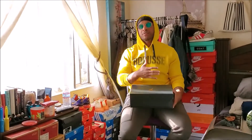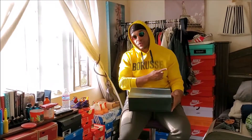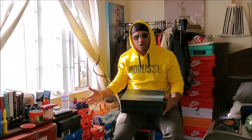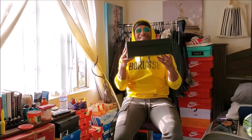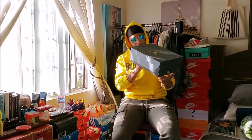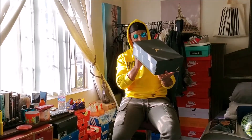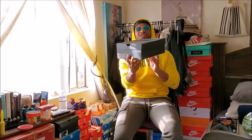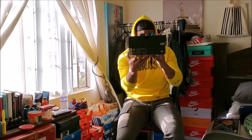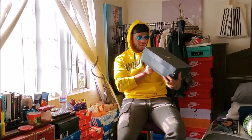Pretty much people's best Jordans are always the Jordan 1s or the Jordan 3s. So the best of both worlds will be in this box. We got Air Jordan Legacy 312 Lows and the regular retail on these is $130.